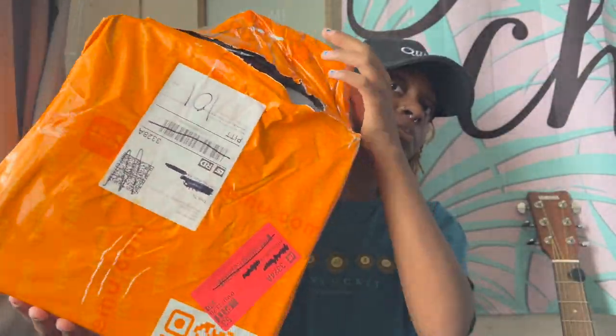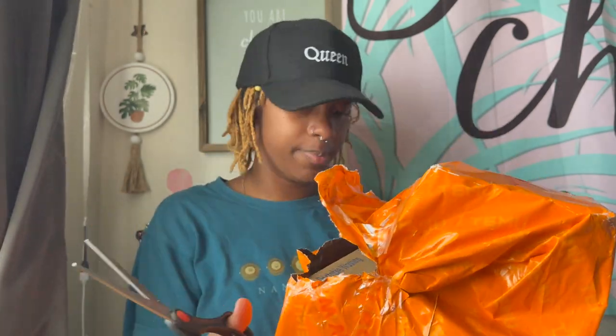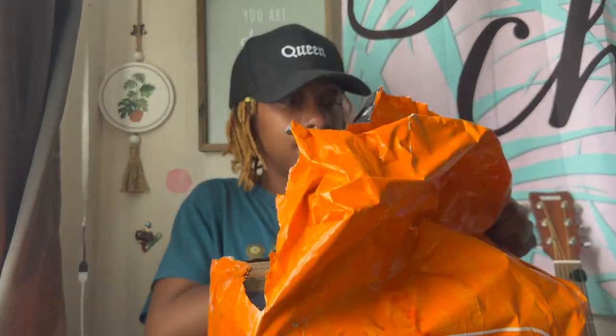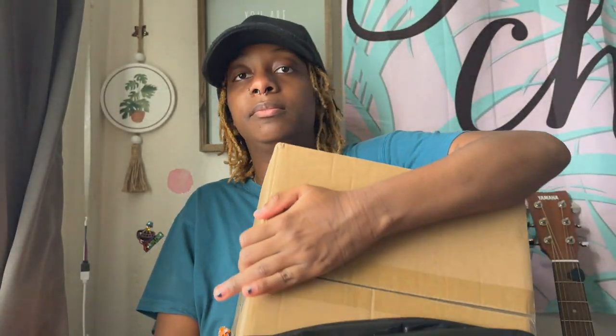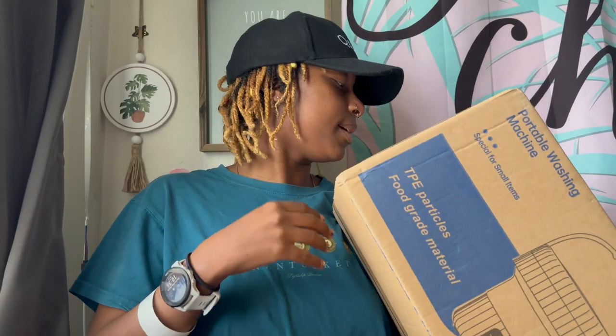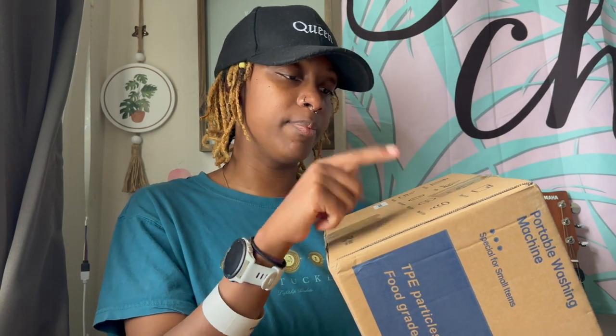This is the package here. I'm going to cut into it. There's so much tape on this. It says space saving, healthy, UBC — don't know what that means — easy to use, water saver, automatic function, energy saver, and powerful wave.